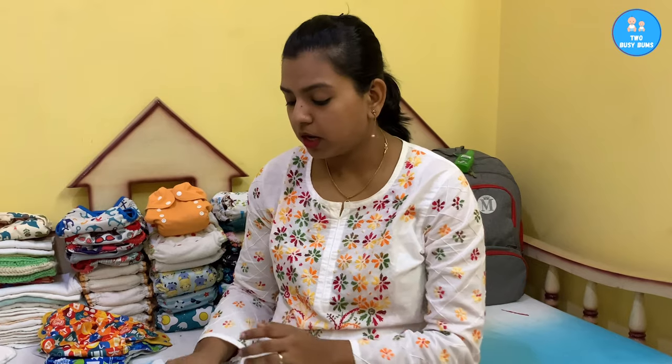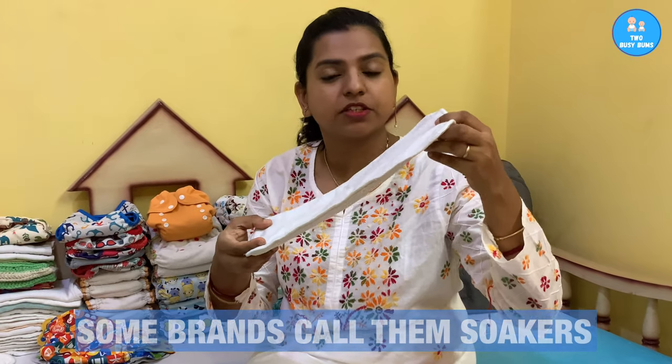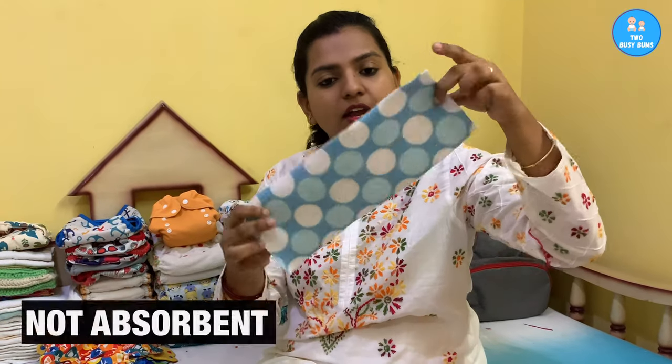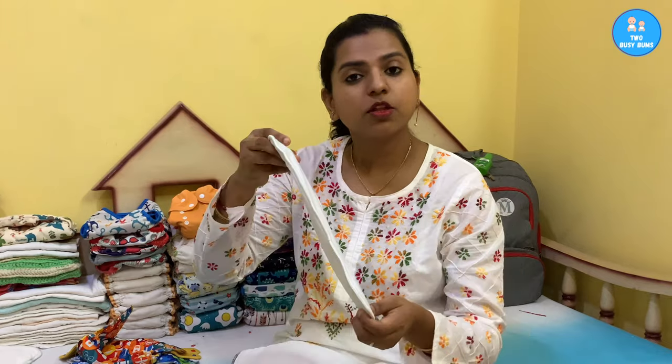If you're new to the cloth diapering world, you must be hearing a lot about cloth diapering inserts, liners, and lots of other things. So the first thing I want to tell you is what an insert looks like. This is an insert. The liners are basically these ones — they are stay-dry — and this is the one you put on top of your diaper so that the baby feels dry. So liner and insert are separate.